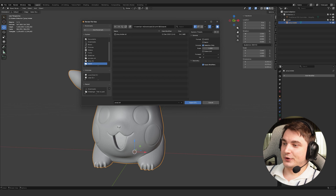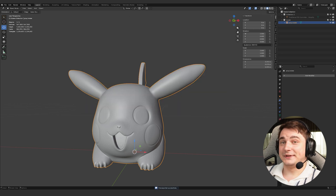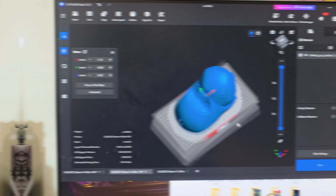Rename the object and now we can finally export. Go to Export STL. If you have multiple objects in the scene don't forget to press Selection Only, since I only need to export my Pika stand. Done.